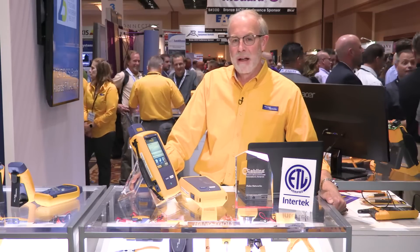Hi there, I'm Mark Mullins. I'm here at the fall 2017 Bixie Show in Las Vegas. I'm with Fluke Networks and we're here to show off one of our exciting new products.